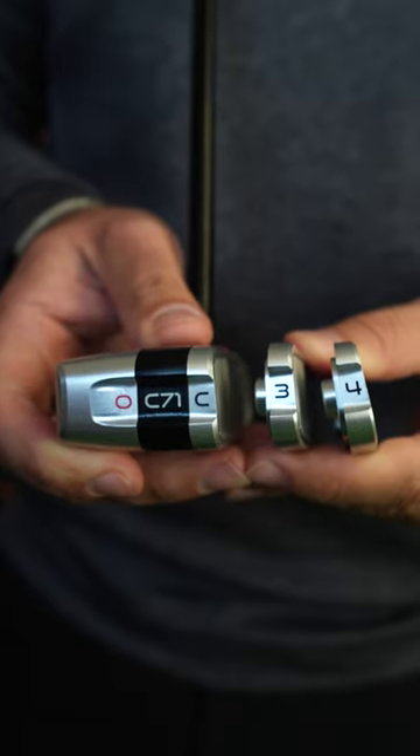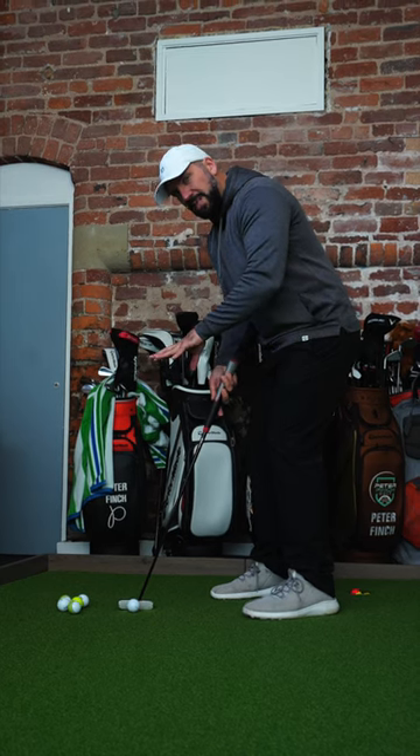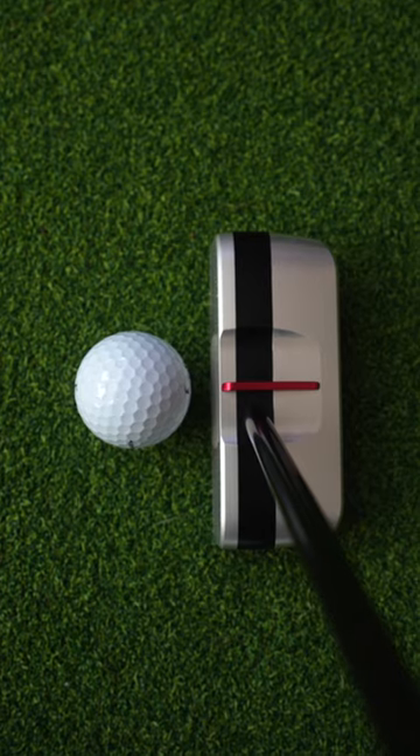The club head is aluminium, and it has interchangeable aluminium faces as well, with different lofts. In theory, you should be able to adapt this putter to suit any stroke.